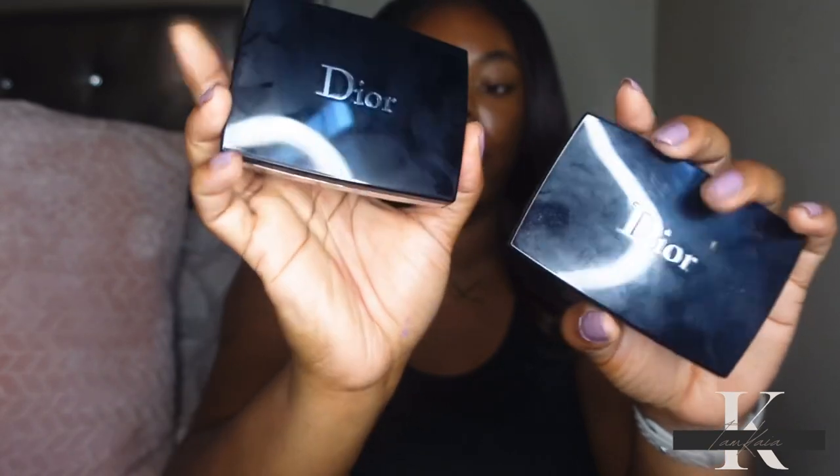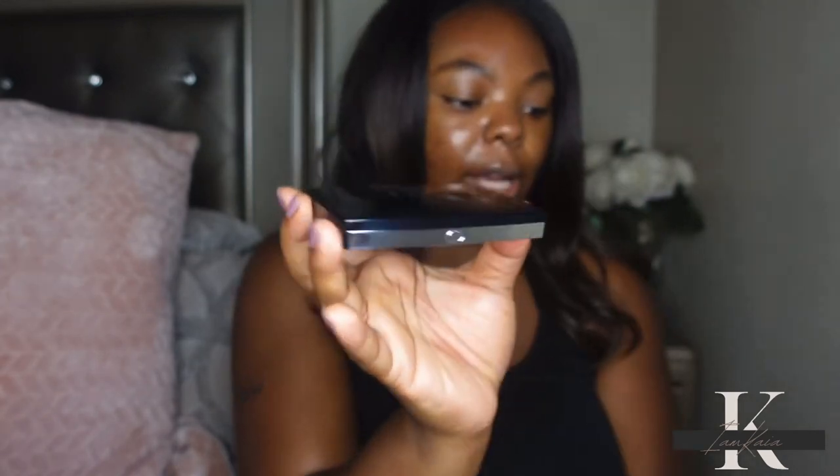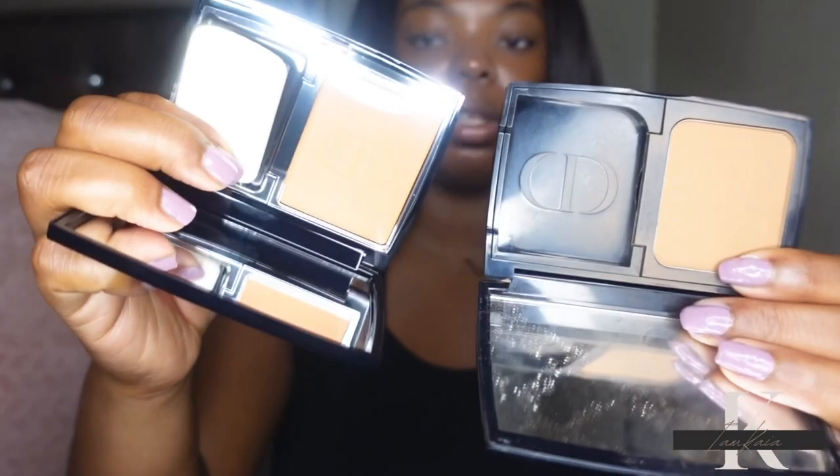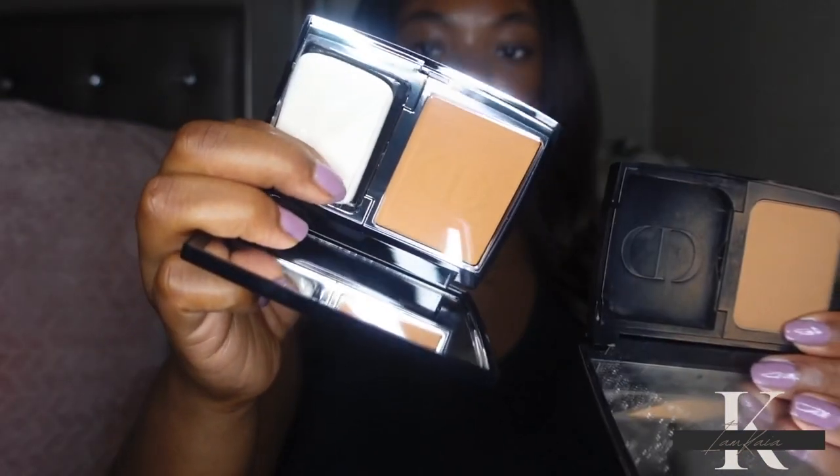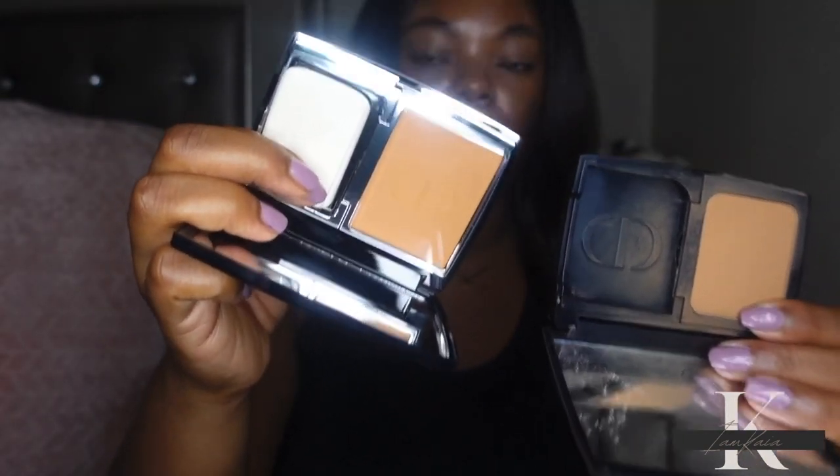The new one pretty much looks the same as the original, but at the bottom it has a little silver detail and the CD logo. Side by side you can see the difference. In the original you only get 9 grams of powder, while in the newer one you get 10 — a gram more. Inside the compact there is a mirror and it also comes with a sponge to apply the foundation.